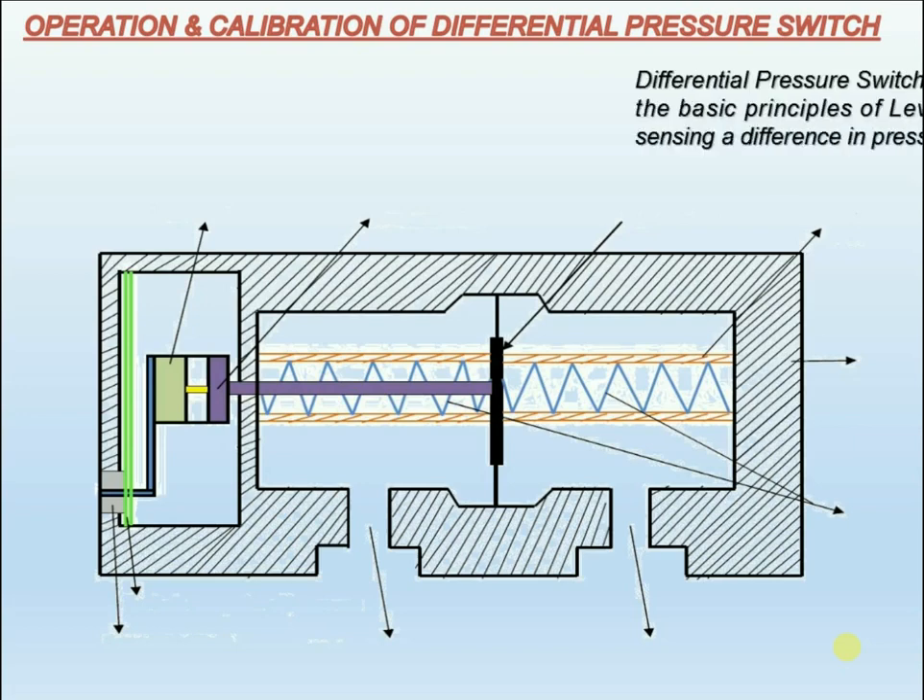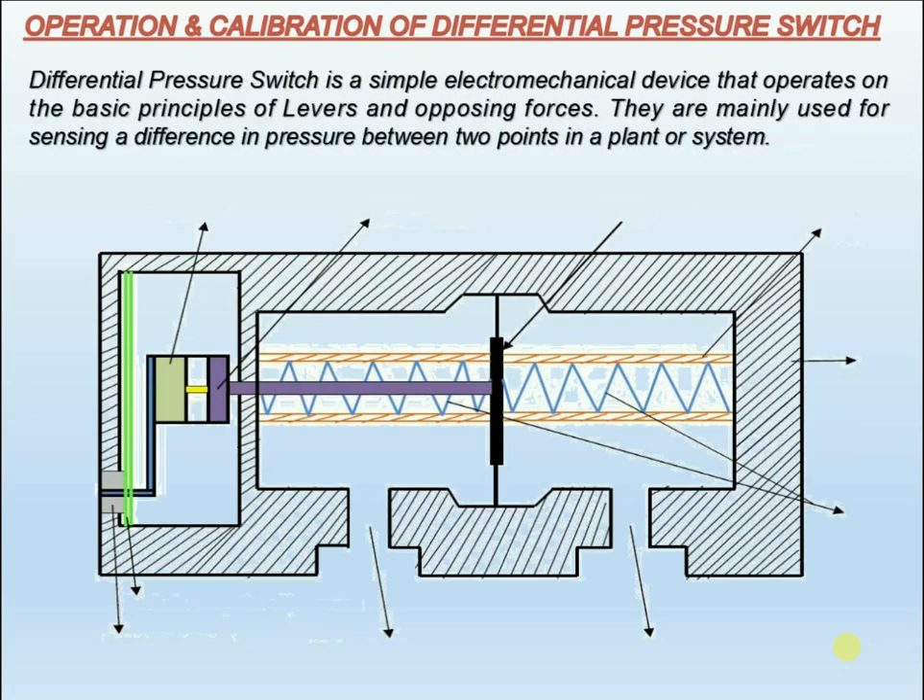The differential pressure switch is a simple electromechanical device that operates on the basic principles of levers and opposing forces. They are mainly used for sensing a difference in pressure between two points in a plant or system.